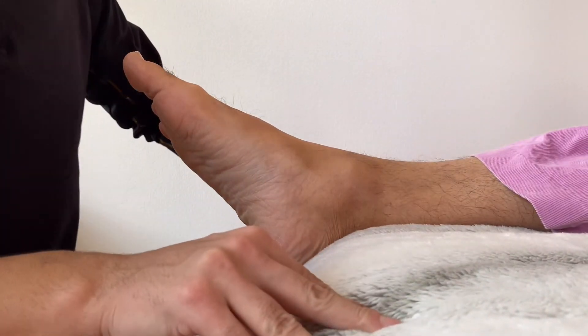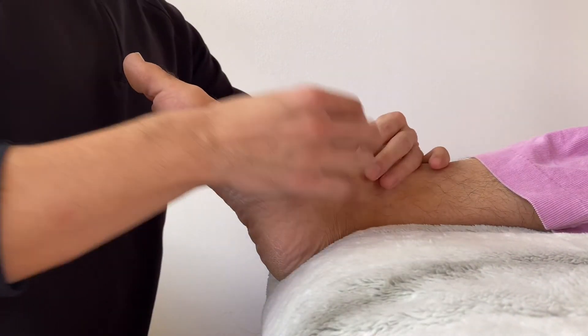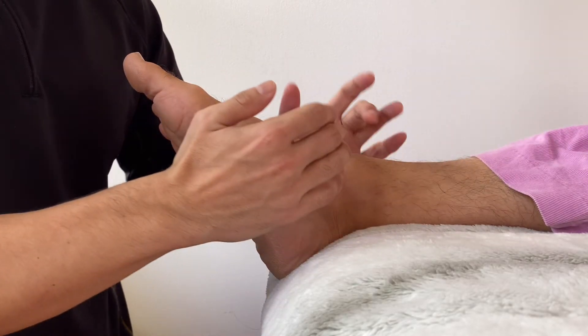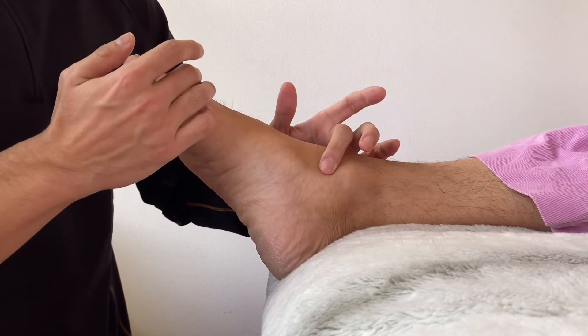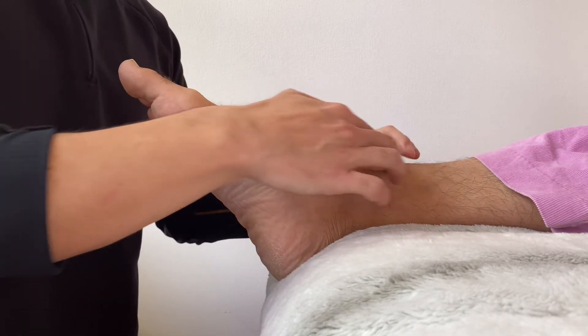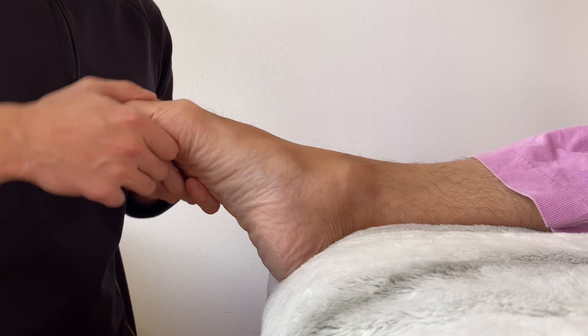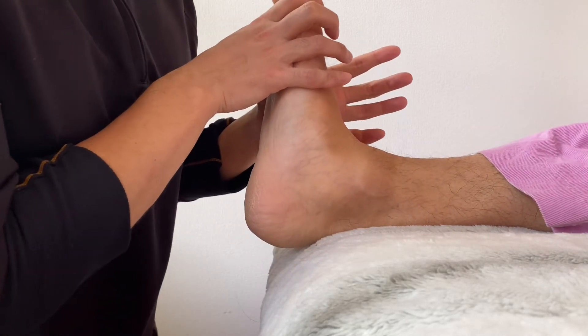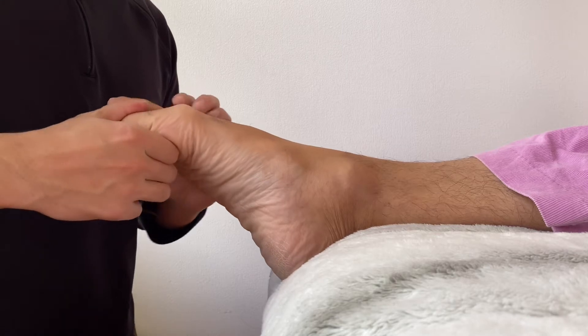In today's video I'm going to work on a stiff ankle and foot. This person is tight in the medial part of the ankle and foot — plantar flexion — and I feel tension through here. This is before treatment.